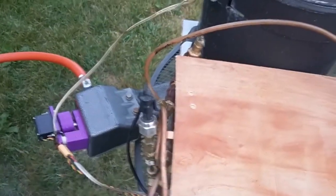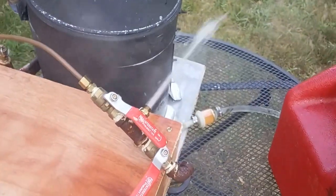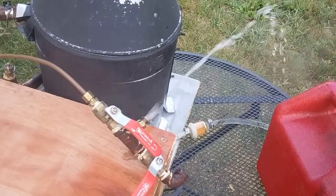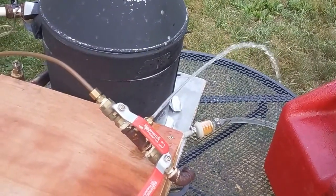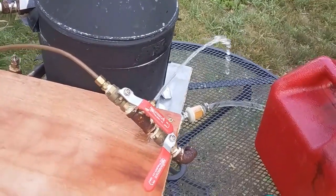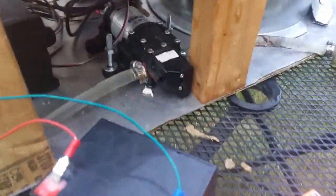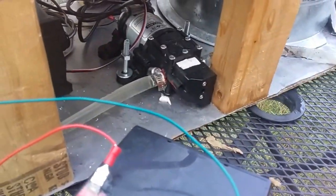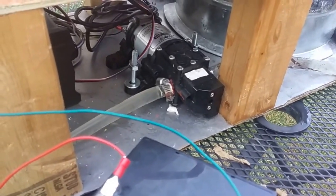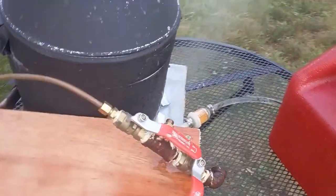Right now I got it all temporarily set up with a little valve. We got the feed water pump down there — it's a water pump meant for RVs and motorhomes and such. We've already got some steam going.